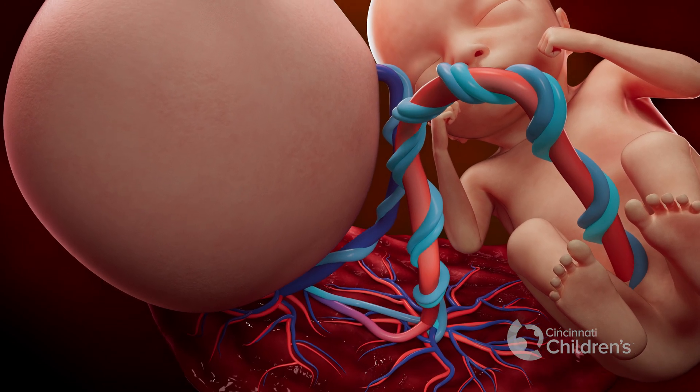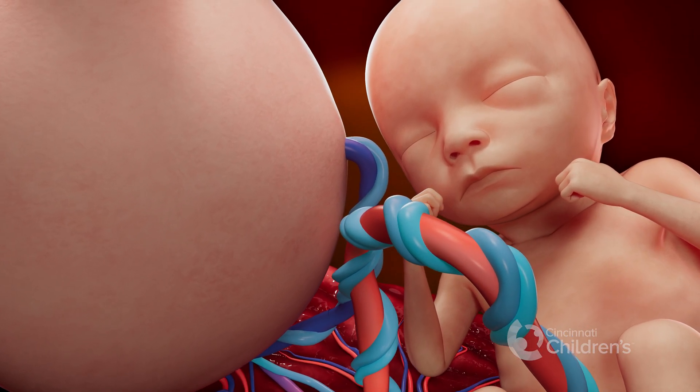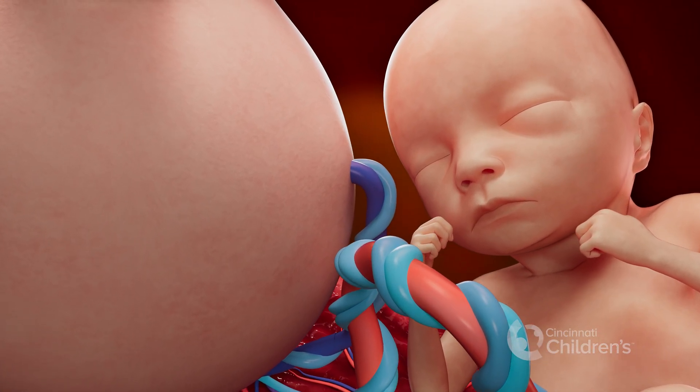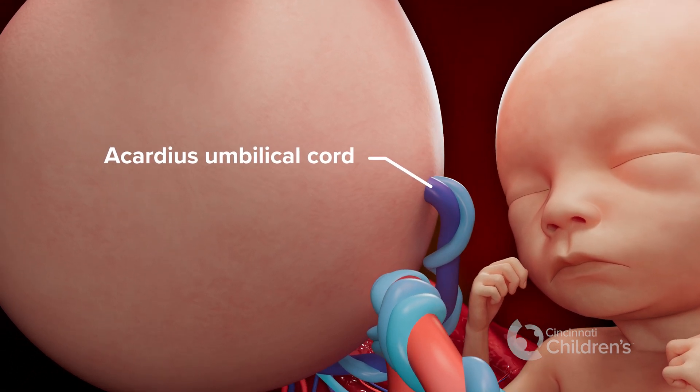Fortunately, solutions have been developed to keep the pump twin safe and healthy. One treatment option is to stop the blood flow from the pump twin to the acardius by sealing off its umbilical cord with heat.